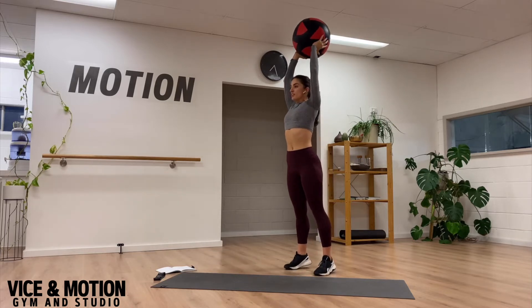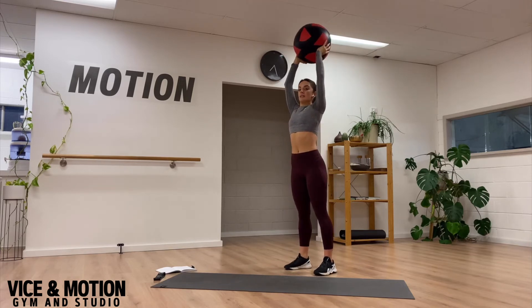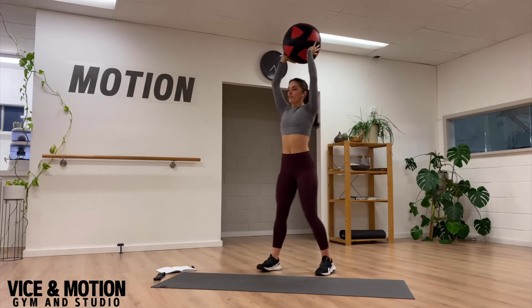We're going to rise up onto our toes and we're working on rapid hip extension, then rapid hip flexion as you throw the ball down as hard as you can. Now just be mindful — the wall balls do bounce back up at you, so our chest is going to lower down. Be mindful of your face. So we're going to go full hip extension,